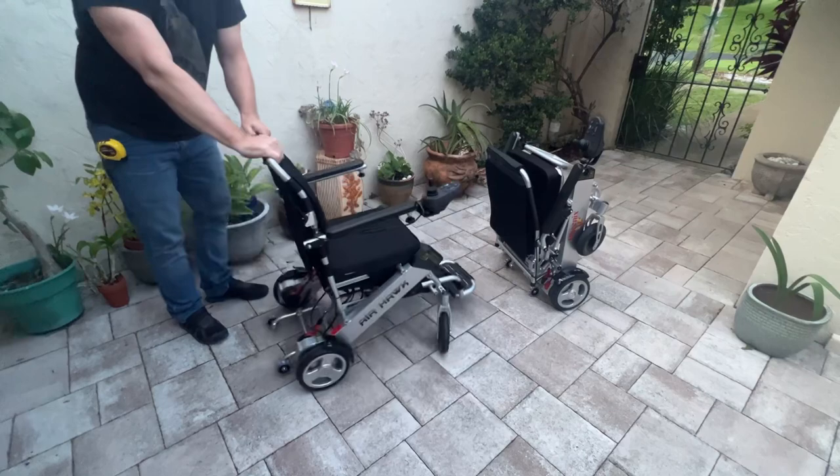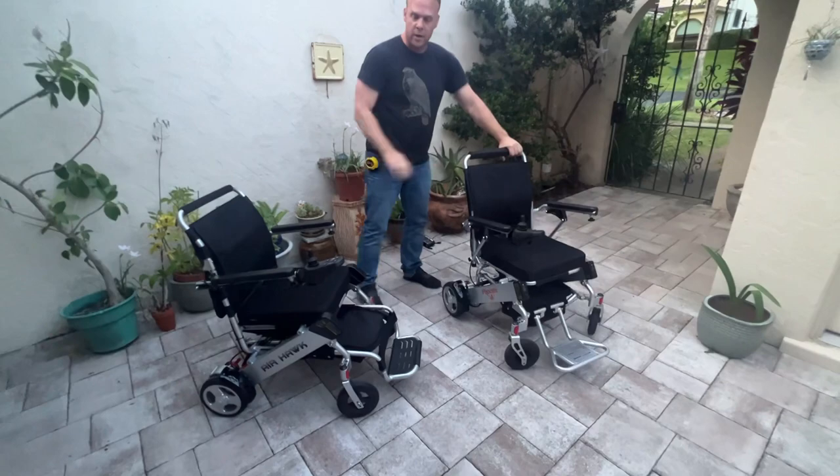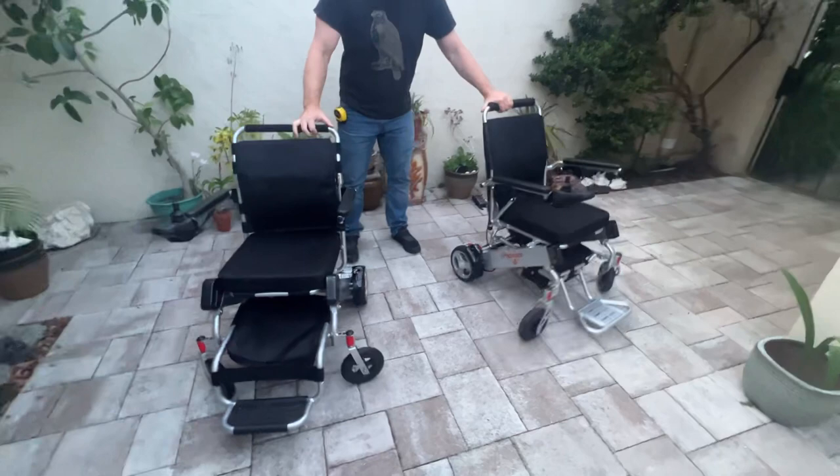Now let's unfold the Phoenix. That's it — it's done, it's unfolded, it's ready to go. So let's take a look at both of these chairs side by side and compare how you would get in the chair.